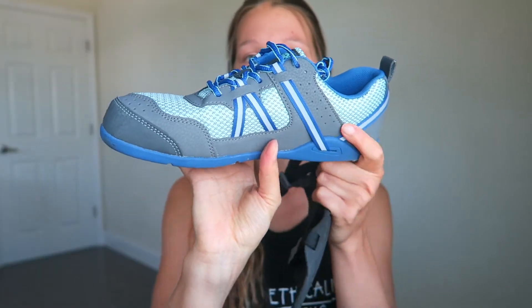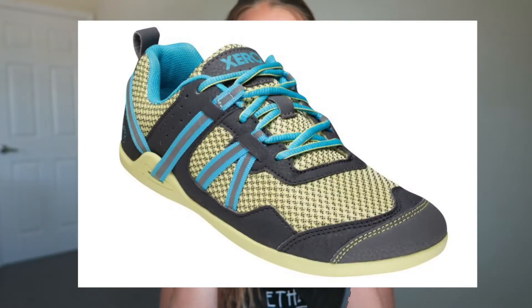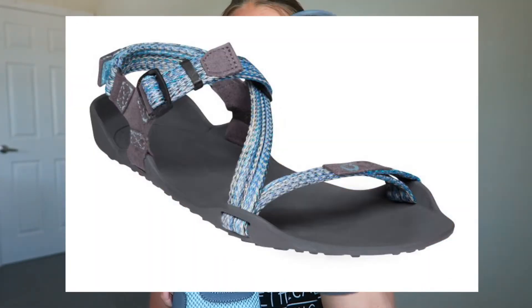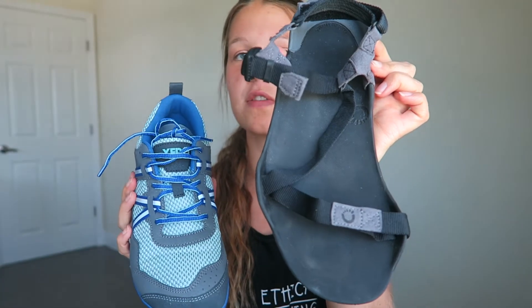The second thing you might have to get used to — and this is obviously personal preference — is the look. I think they look pretty awesome. I love the color: they're bright blue and they also come in yellow. This sandal also comes in different colors — I love the simple black and gray one. Both are super simple, and some people might not like that, but personally I do.